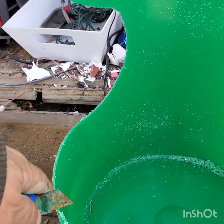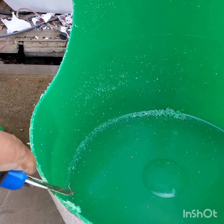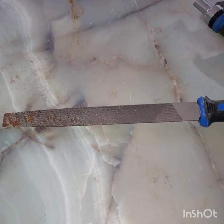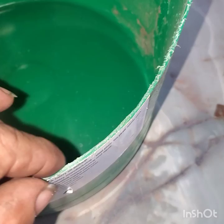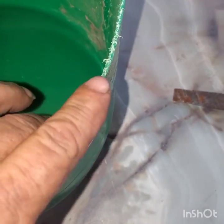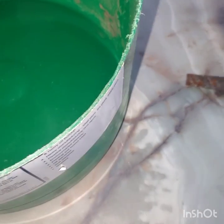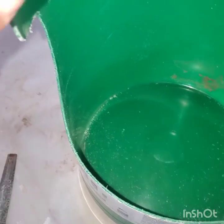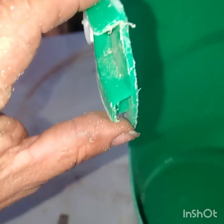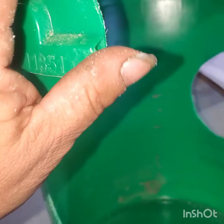Use a knife to cut all burrs off the ends. For this next part, I picked up a file for $15.53. I want to go along and make all these edges round so that there are no sharp edges for kids to cut themselves on. Now that we've got all the edges rounded, we'll file down the corners of the buckets as well so that they're not sharp and won't cut anybody.